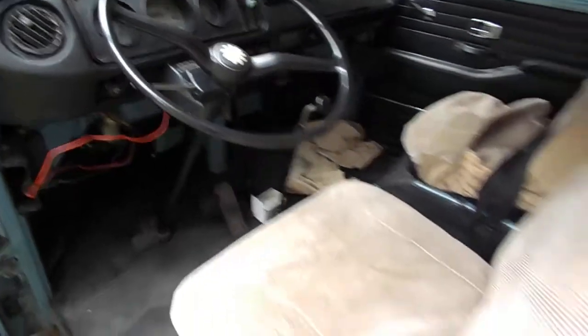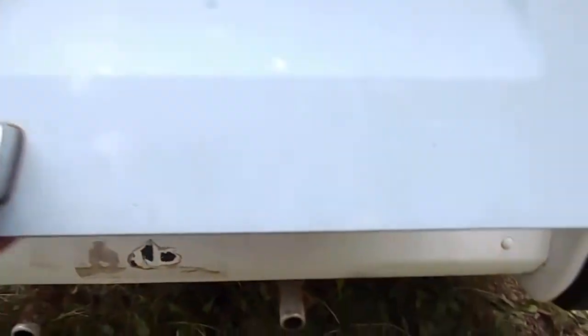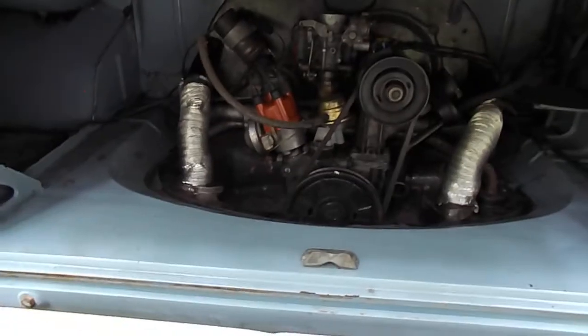Nice clean '69 — a couple more bubbles up on that seal, a little bit on the quarter. Motor runs awesome on this — the previous owner had the heads done.